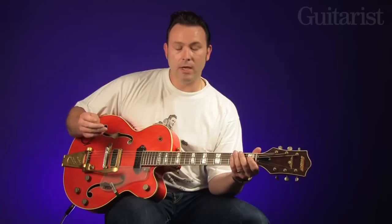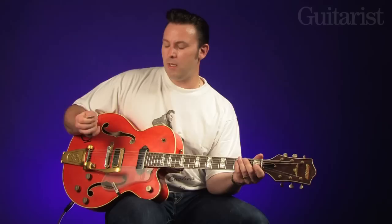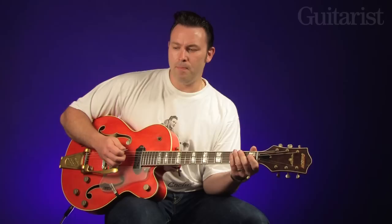One of the things I sort of developed quite early on was a hybrid picking thing. I never was very comfortable with a thumb pick — they were always too tight and my thumb always turned blue, so I decided to stick with the pick and develop these two fingers to try and get something going that sounded a bit sort of Scotty Moore. I was very into Scotty Moore when I first started playing.